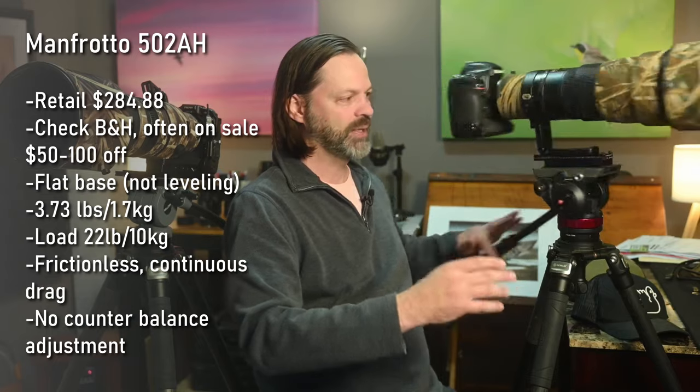With videography you want a completely smooth and even horizon, and that's why most videography includes a leveling base. The payload is listed at 22 pounds, and it weighs a little under four pounds. It is frictionless — when I dial all the tension off in panning mode, it really does spin completely. It also has continuous friction adjustment, not stepped, so you get almost an infinite amount of adjustment in both panning and tilting. It's also rated to minus four Fahrenheit.